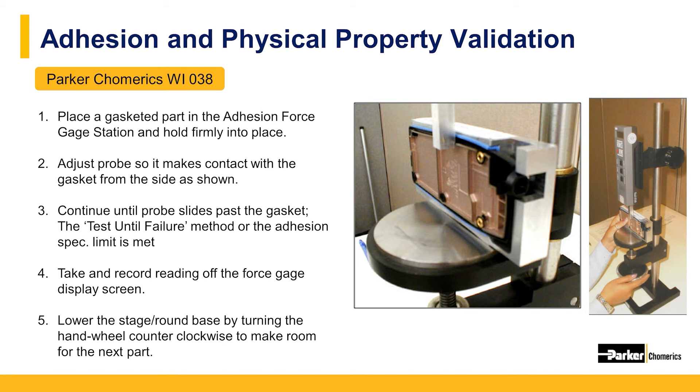Compression versus deflection is another common physical property that is tested for, to understand what kind of forces are required to achieve the recommended deflection ranges mentioned earlier in the webinar. The same compression force setups are used to test for material through resistance relative to gasket deflection. This testing confirms that a 20% deflection is recommended for proper electrical performance.